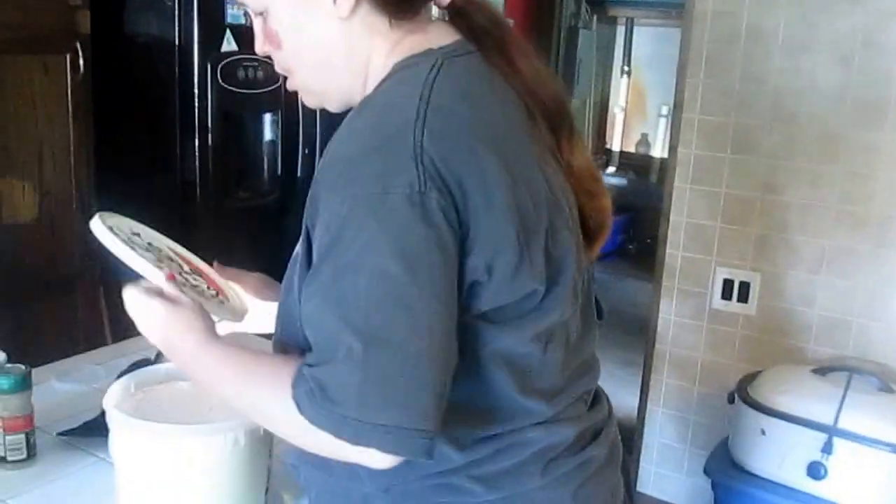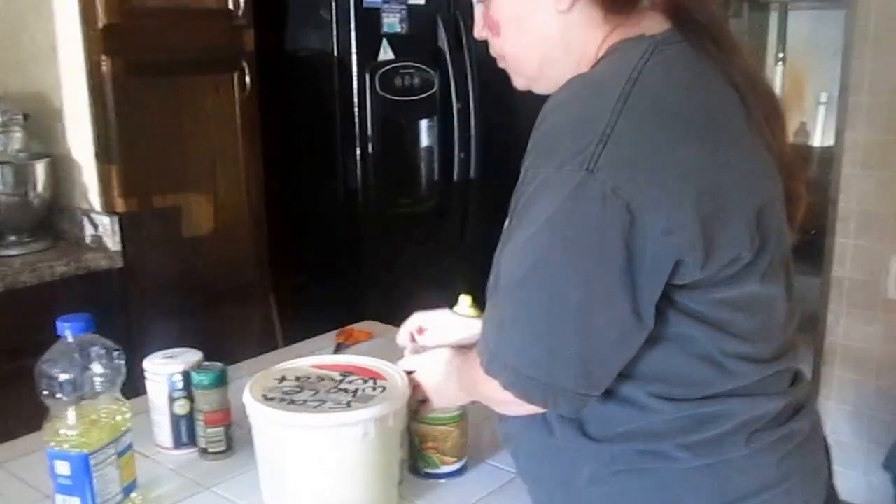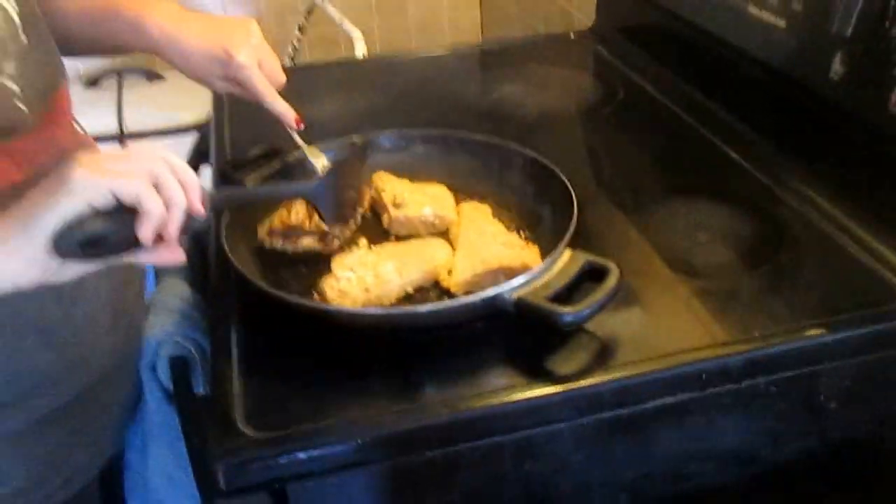Now we're done with all these other ingredients. It's just amazing how when you cook, you have to use so many things. Now that you've waited at least three or four minutes, I'm turning the fish.